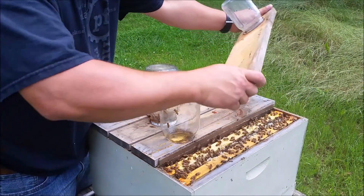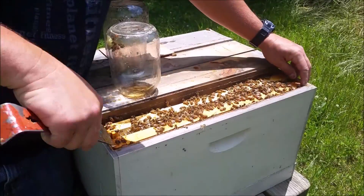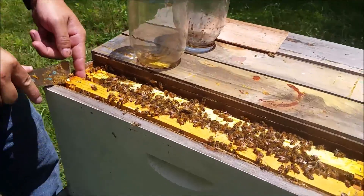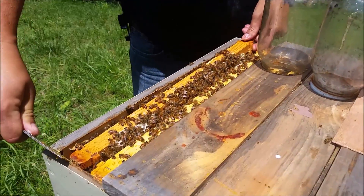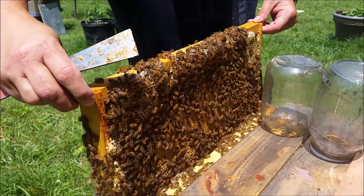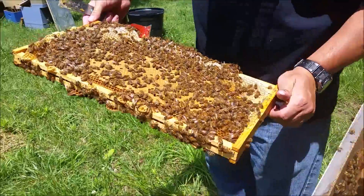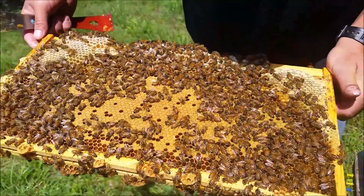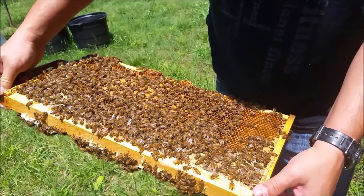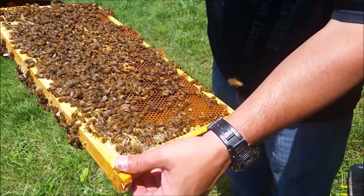I think she's in this first section here. We'll go in and find her. There's some pretty populous hives here, even for a two-frame. This queen's got an amazing brood pattern, and this side is full of larvae and eggs.